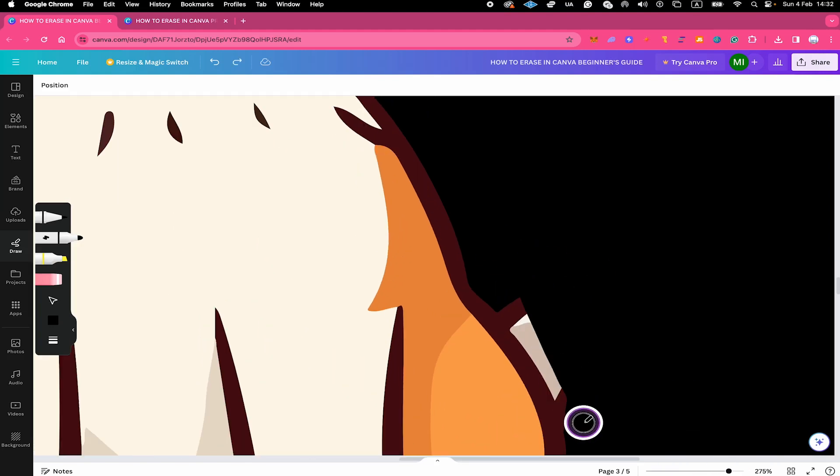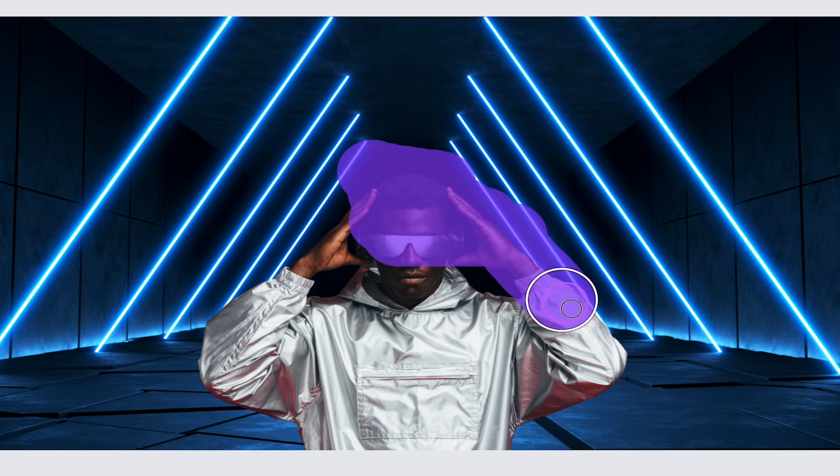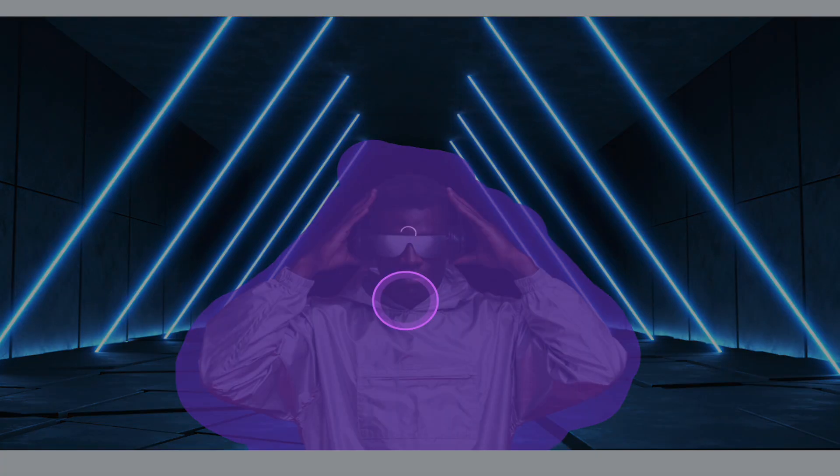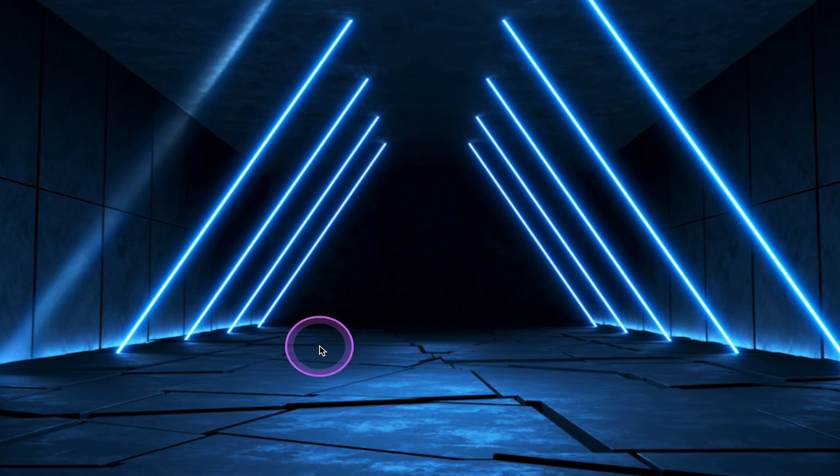In this beginner's guide, we are going to have an in-depth look at how to erase things in Canva. We will first cover what your options are to erase in Canva Free, and then later on I am also going to show you how to erase things in case you do have a Canva Pro subscription. Let's jump in.